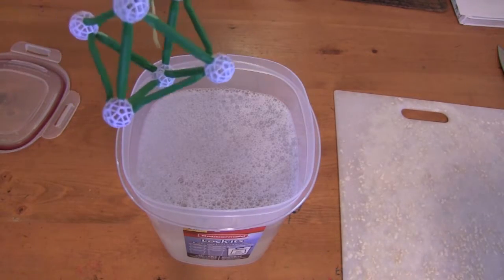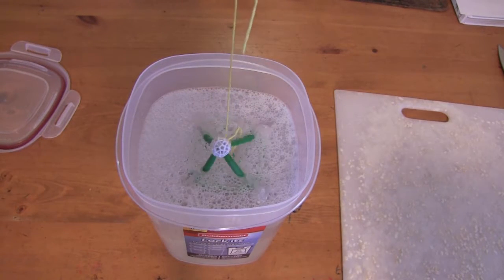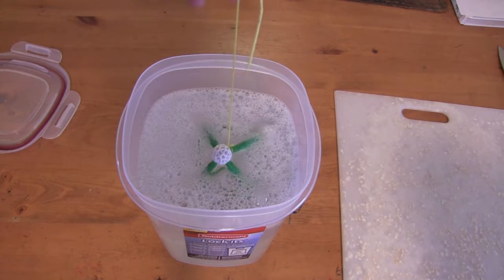So what shape are we doing first? The octahedron. The octahedron, okay. Dip it in. Dip it in. All right, pull it up. Lift it up.